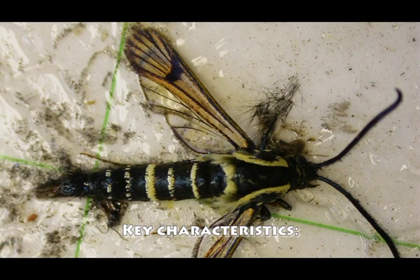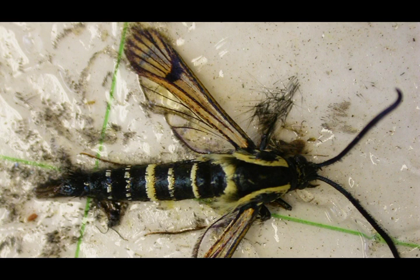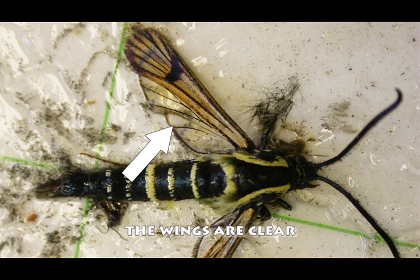The body of the greater Peachtree borer male is black in color, about one inch in length, and it's slender with three or more thin yellow bands running along its length. The other key characteristic is that the wings are clear.